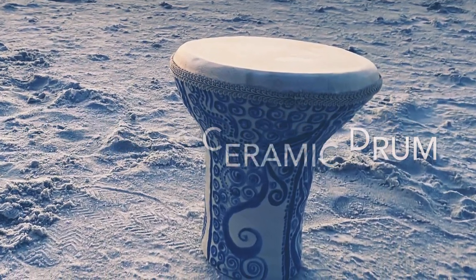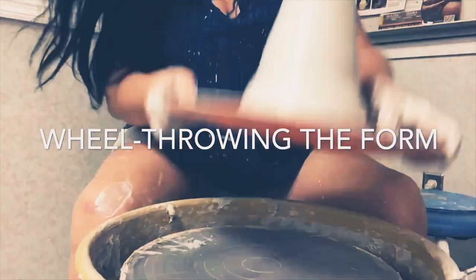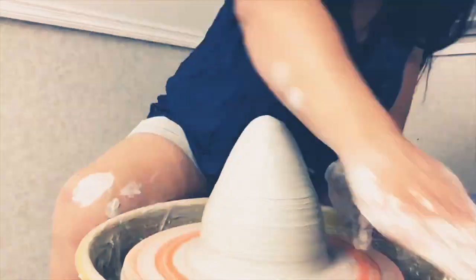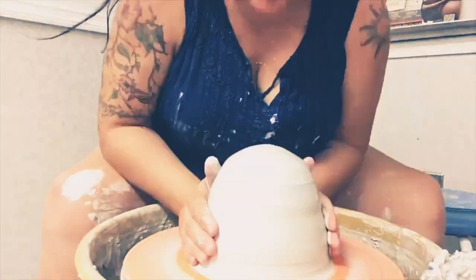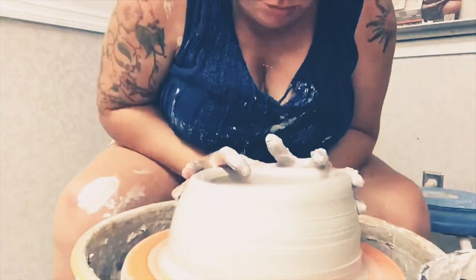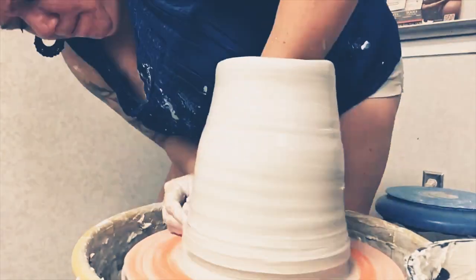I got the idea for this after becoming friends with a guy who makes his own steel-tongued drums out of recycled propane tanks. He makes these drums with the skills and tools he has. It was inspiring. I wondered if I could make a drum out of clay.